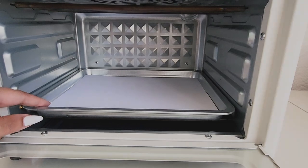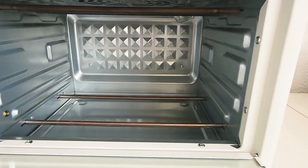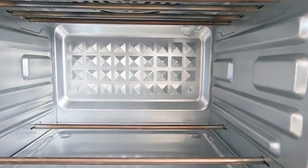This oven is a 15-liter capacity, offering ample space for your usual clay projects like earrings, miniatures, and more.